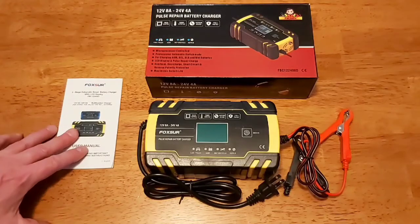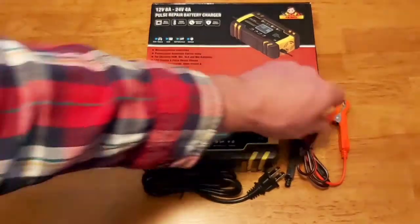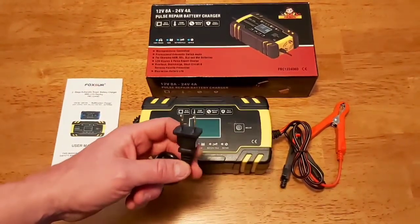So what you have in the box is your user manual, your actual charger itself, and this has the alligator clips for your positive and negative and your 110 plug.